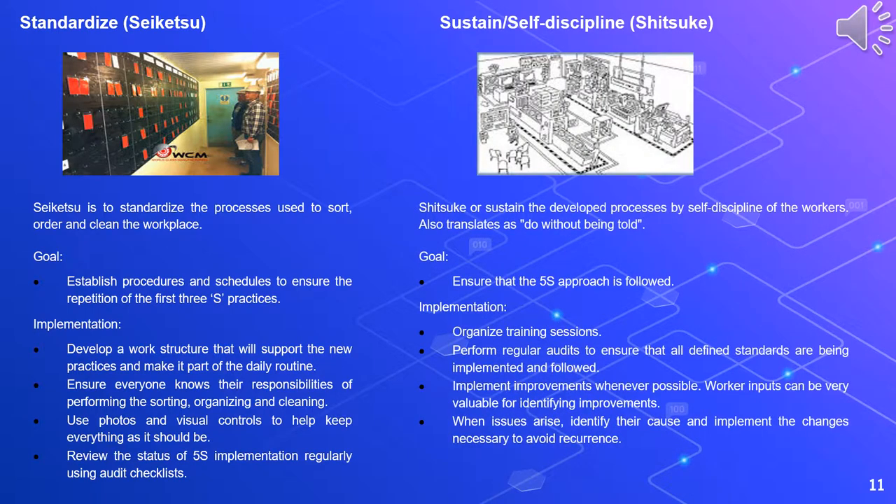The last S is Sustain, or shitsuke. Shitsuke courses change the developed processes by self-discipline of the workers; it also translates as 'to do without being told.' The goal is to ensure that the 5S approach is followed. Implementation includes organizing training sessions, performing regular audits to ensure that all defined standards are being implemented and followed, implementing improvements whenever possible — worker inputs can be very valuable for identifying improvements — and when issues arise, identifying their cause and implementing the changes necessary to avoid recurrence.